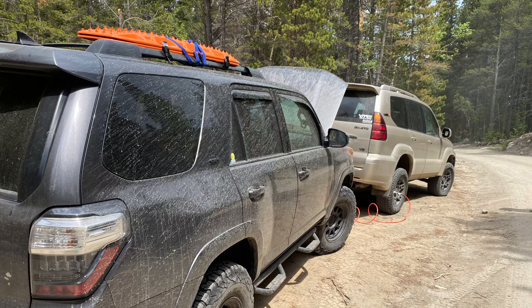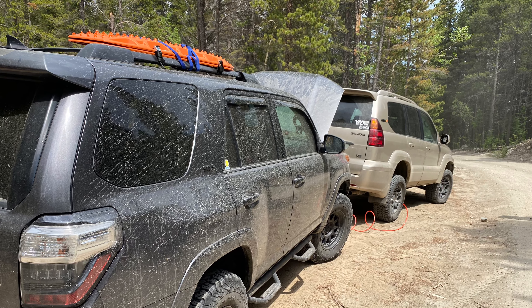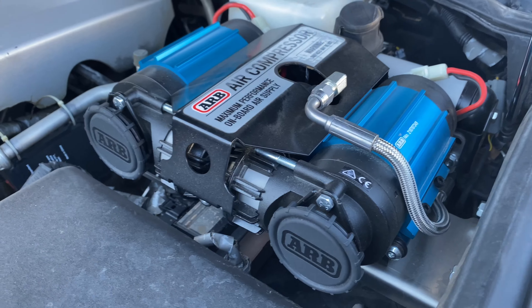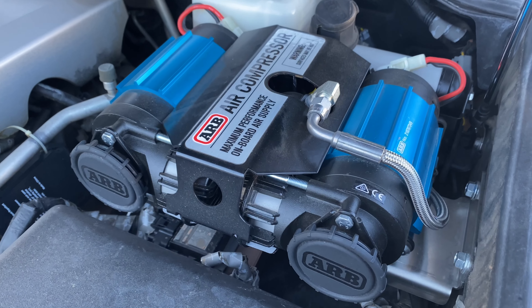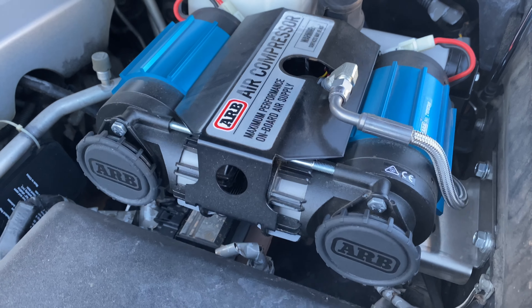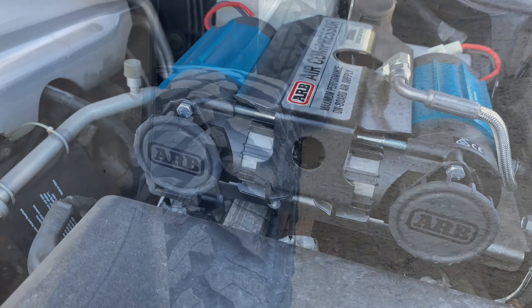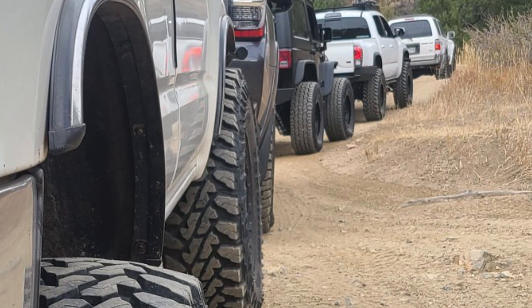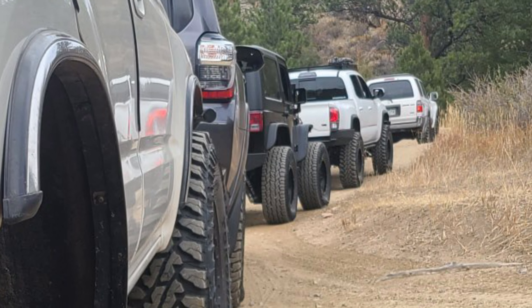If you need to air up even larger tires than a 33 — such as 37s or 35s — get the dual air compressor. This is essentially two single high output air compressors put together, so if one needs to cool down the other one can take over. This is probably a better option if you have something like a 37 inch tire that you air down to zero, or if you have a lot of friends whose tires you need to air up as well.